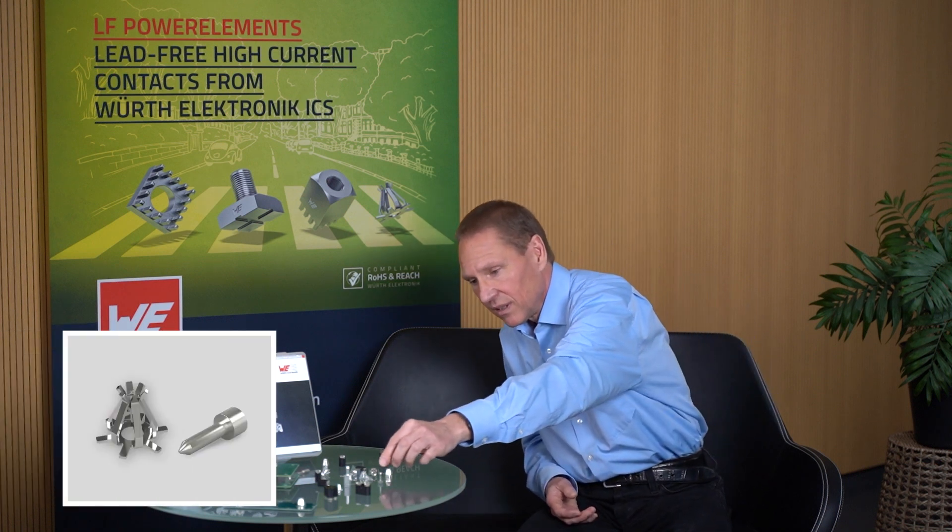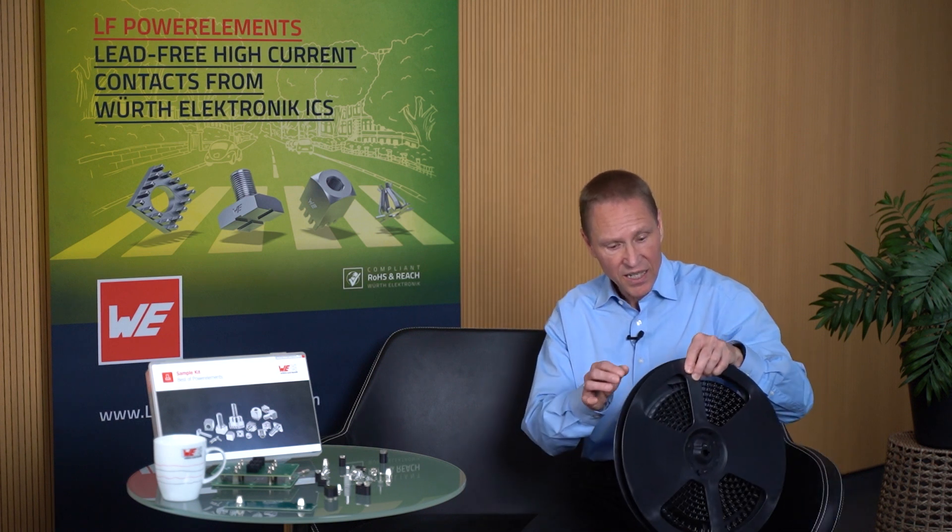The SMD version has no housing and can be processed on typical SMT lines and soldered in a convection oven or in a vapor phase system. The basket is inserted through the PCB and soldered, which is optimal for position accuracy. To protect the contact system, the mating process takes place through the basket. They are supplied on a reel in ESD blister packaging, optionally with a Kapton sticker, enabling a fast and cost-effective assembly.